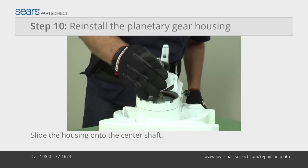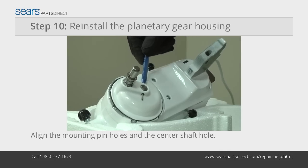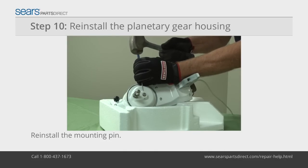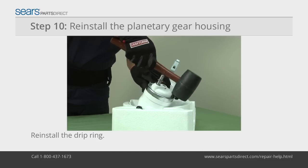Slide the planetary gear housing down onto the center shaft. Using the drift punch, align the mounting pin holes with the hole in the center shaft and reinstall the mounting pin. Reinstall the drip ring by gently tapping it back into the housing with the rubber mallet.